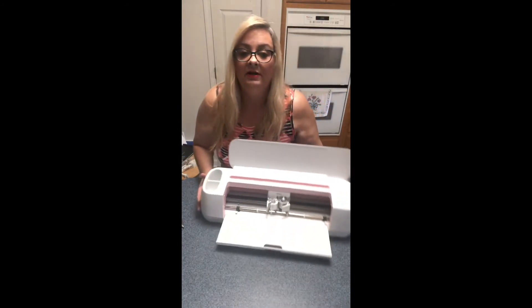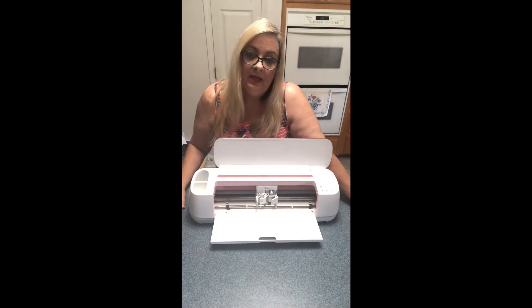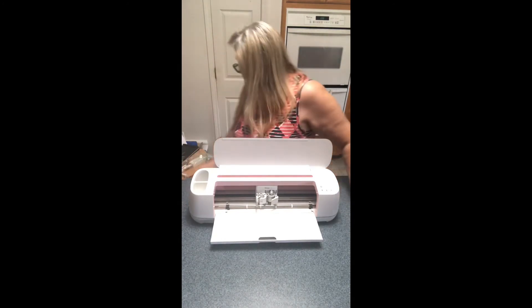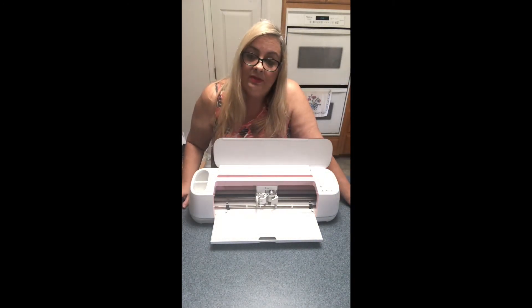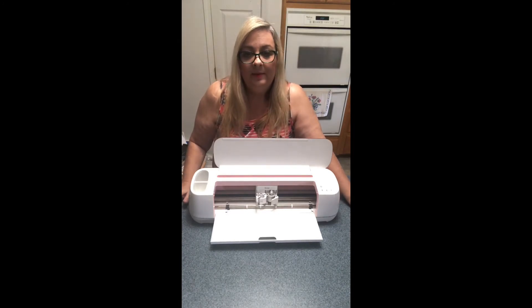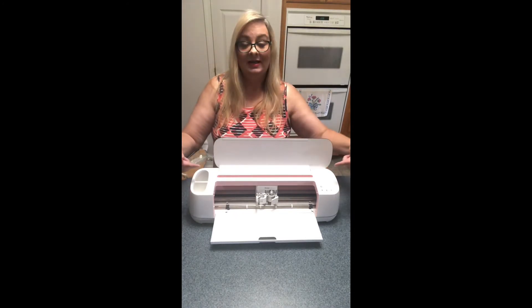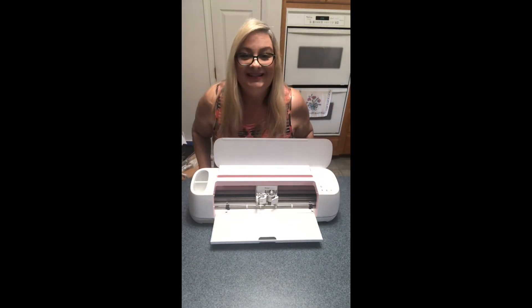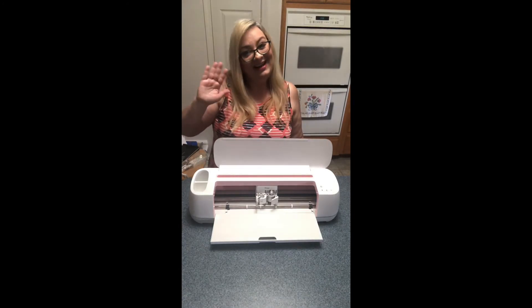So that's the unboxing of our Cricut Maker! The next step is to plug it in and go to Cricut.com to set it up. I do already have an account set up with Cricut Design Space, which should put me a bit ahead of the game. When we do our first project I'll bring you guys back. Cricut Maker — thumbs up! Can't wait to show you all the cool things you can make with it.